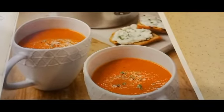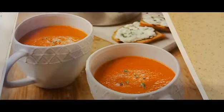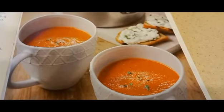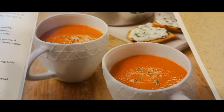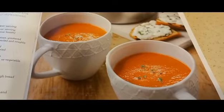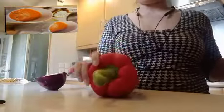Hello! I'm going to start slowly vlogging now. I just had vacation for a few days. I'm going to make tomato and red pepper soup with goat cheese and toast, but actually I just really have to make this tomato soup. Yummy yummy! Okay, let's start.